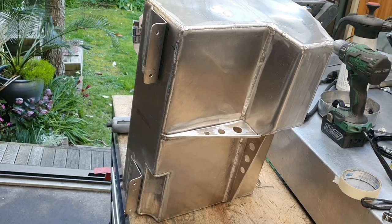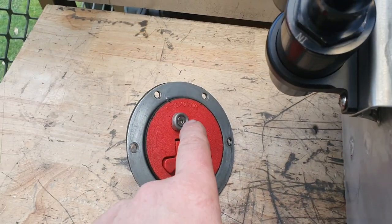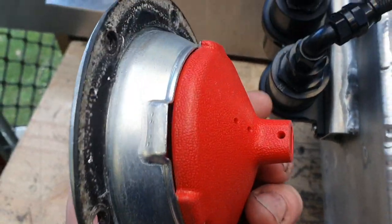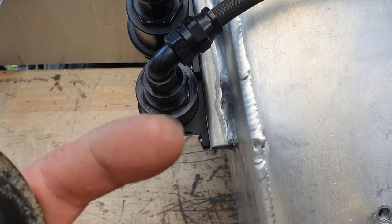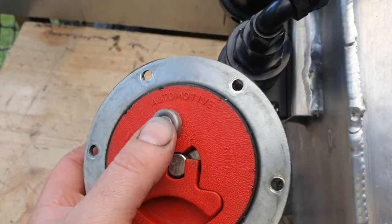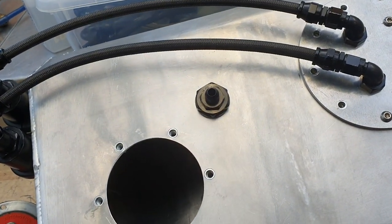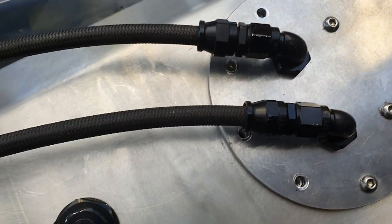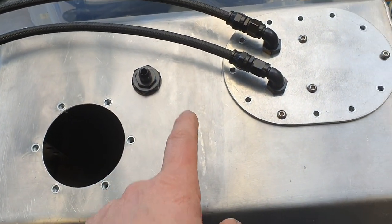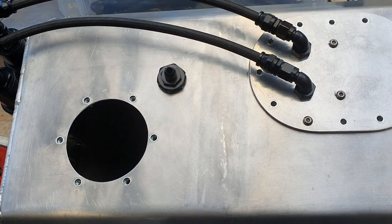I've decided to fit the rollover check valve vent fitting. I put a hole in my finger during the process — not a big enough hole to cause concern. The larger hole I've made in the tank is definitely big enough. It's a shame this hardware is secondhand — there are a few scratches on things so it doesn't look brand new, but that's the way it goes. I've put it in as close as practical to the middle of the tank.